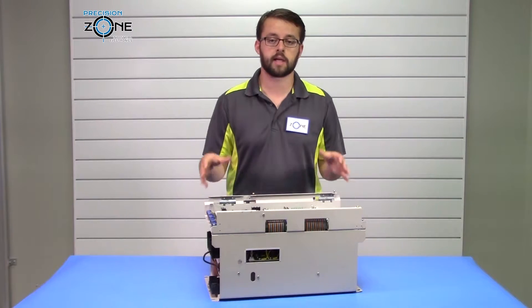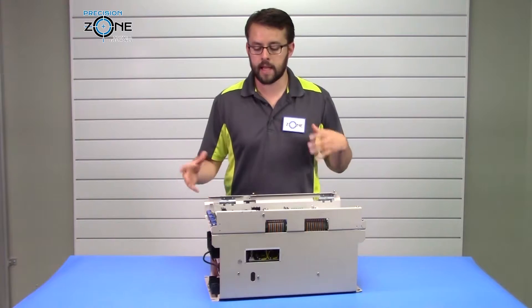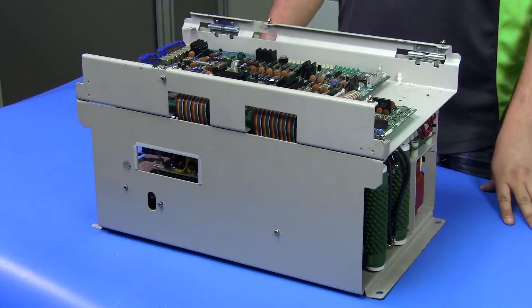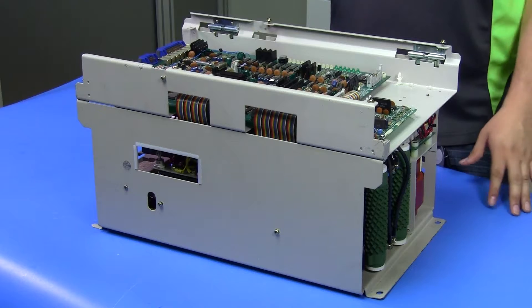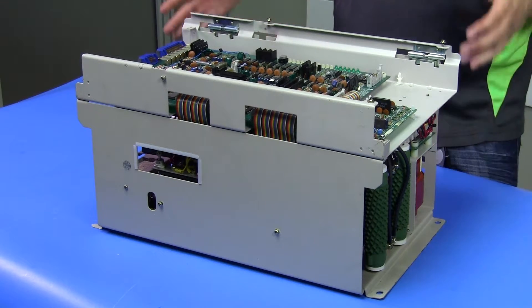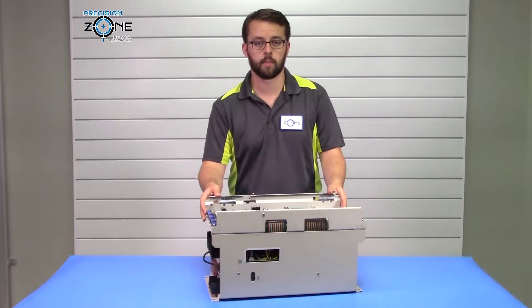Other motor related alarms: you can get an OC alarm, which is an overcurrent, and that's going to indicate that there's low motor insulation to ground, or it could also be low cable insulation to ground. In those cases, if you have a megger available, you want to verify the integrity of your insulation to ground. If any of those readings are low, that's likely the cause for that alarm.